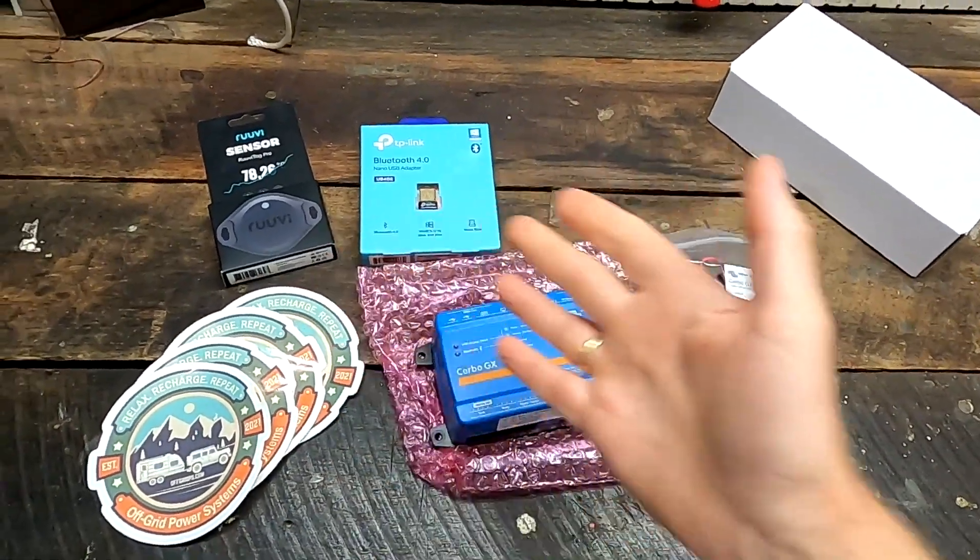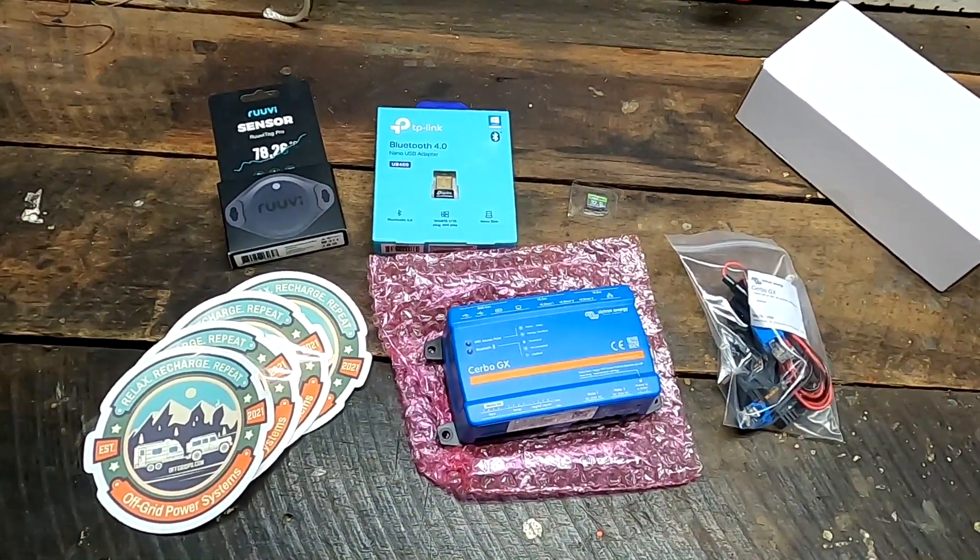Welcome back to the Off-Grid Garage, late night show. Cheers! And thank you very, very much to Mr. Ed Jones from Off-Grid Power Systems in Delaware, Ohio. That is an incredible donation. Wow.